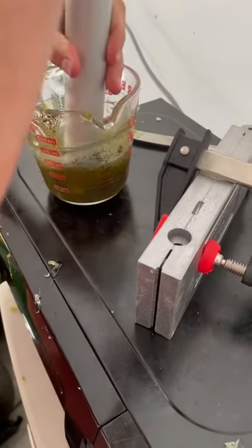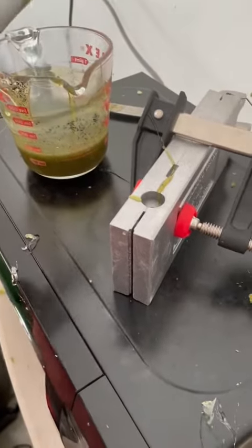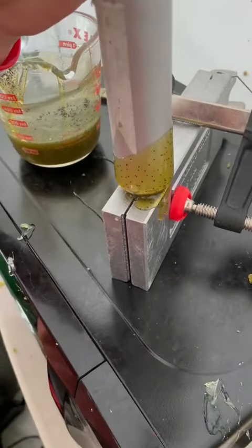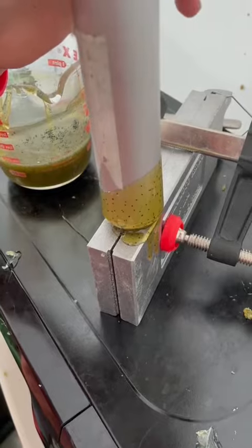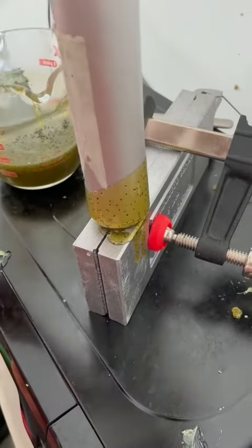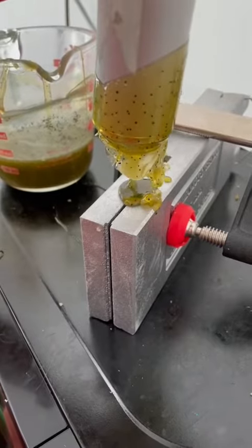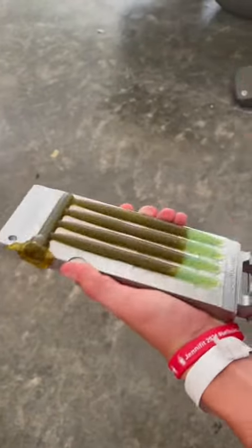And then we're going to suck up the plastisol into the injector, get all the air out from the top, and then shoot it into the mold. Make sure to hold pressure. Then take it off and top it off as seen right there. And then all that's left is open the mold up.